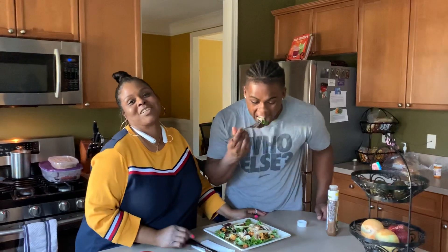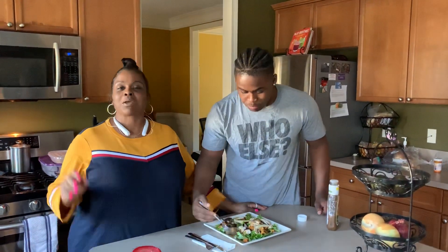Thank you so much for joining us this afternoon. Come back and watch us again — Worthy for a Whip Up. God bless. Have a good afternoon. Bye!